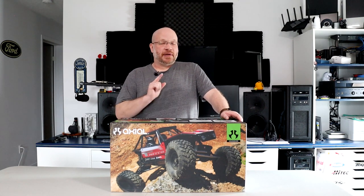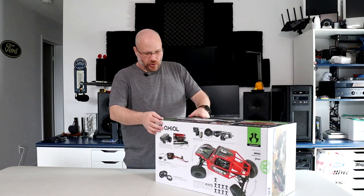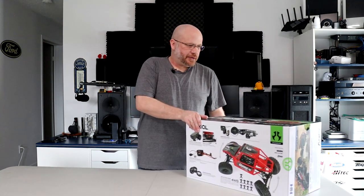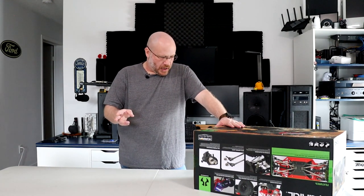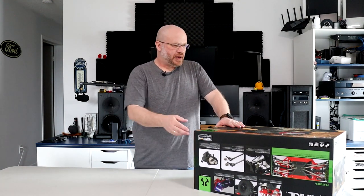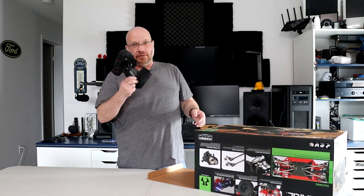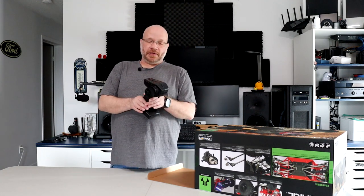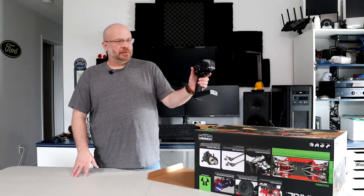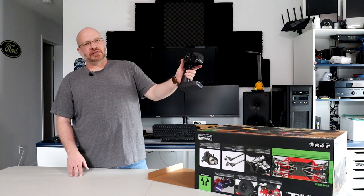Let's open this box and see what's inside. It does offer two colors — there's a black and the other one's kind of reddish-orange. First thing opening the box, you're greeted with a remote that falls on you. Like I said, this is the DX3, with the one-handed drive. Basically you have your throttle and there's a lever on the side to be able to use your steering.